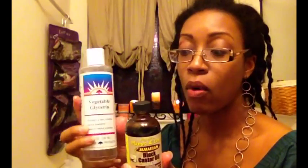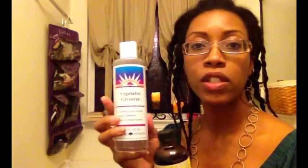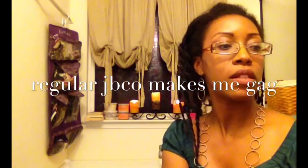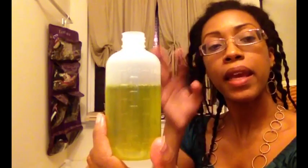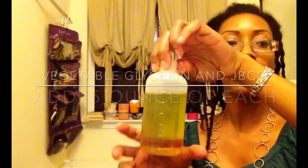Now that I've put in my big three, I'm going to go to my next two: vegetable glycerin — which is the only non-oil I'll be using — and my Jamaican black castor oil. I use the vegetable glycerin as a humectant to pull in and retain moisture. Try the scented JBCO, you might really like it. So here we go with a half ounce of the vegetable glycerin, and now I need a half ounce of the JBCO. It nourishes, prevents breakage, and adds sheen and moisture.